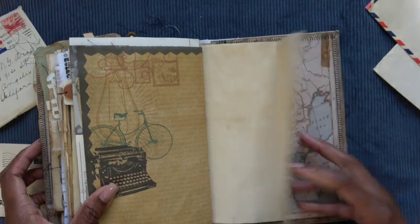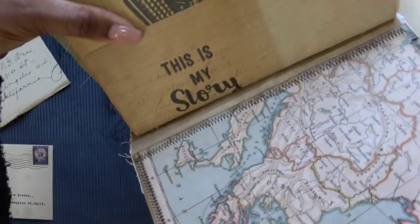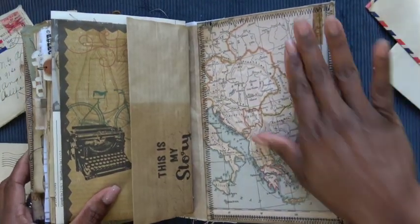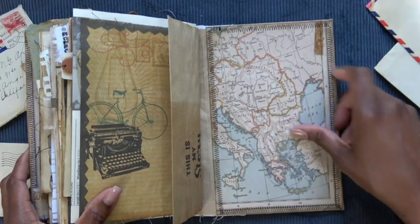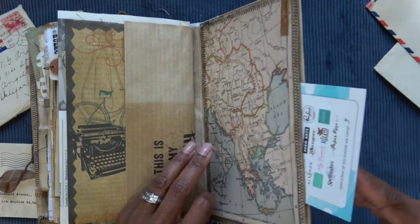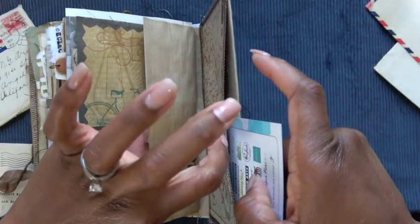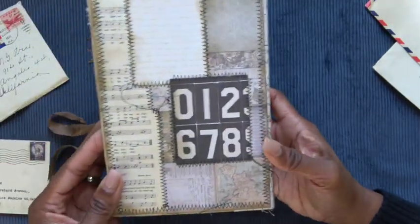The last page is a little flip out, and I love this little sentiment — 'This is my story.' We're all storytelling in these journals. The back cover with some more of that map and some more of that vintage tape. One last little secret tuck spot pocket on the side — and this pocket is huge. It spans the length of the book. And that is the back cover.